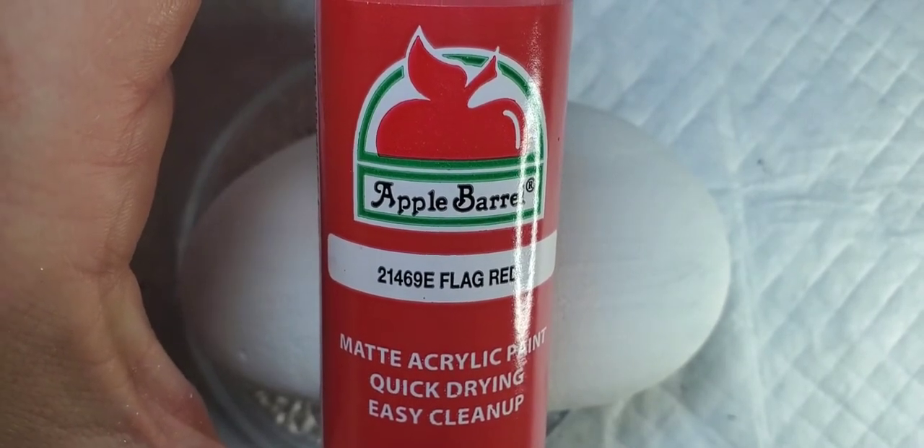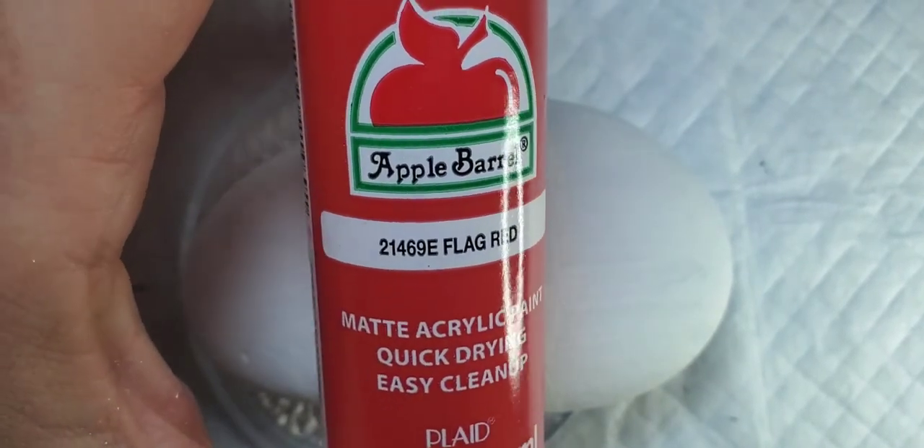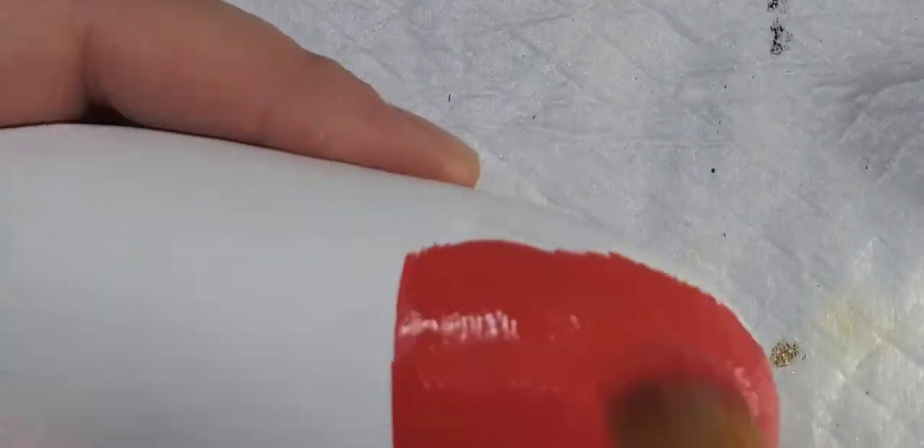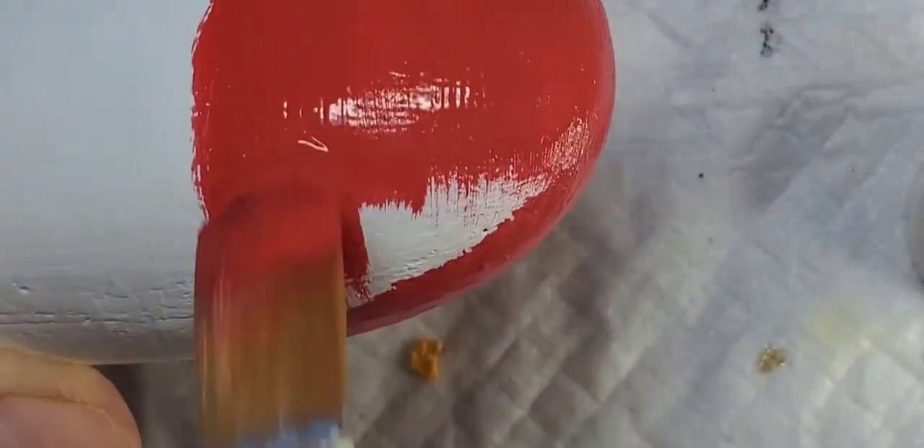Now we're going to take some Flag Red Apple Barrel paint — you can use any color red that you'd like — and we're going to paint one-third of the rock with this red paint on both sides. You're going to hit the front, the back, the sides, and you're going to want to make sure that you get it fully covered, so it may take a couple of coats. You might need to let it dry and go over it one or two more times.